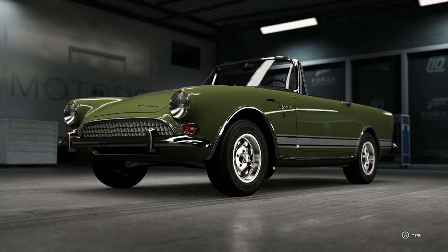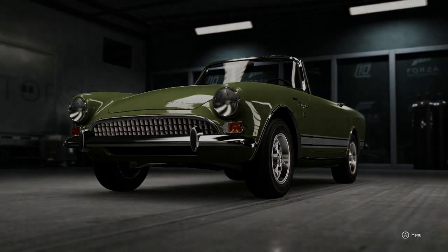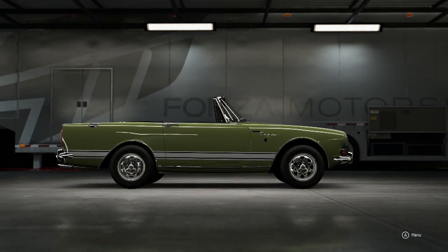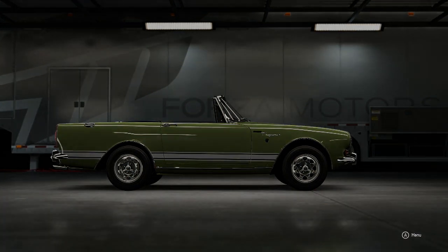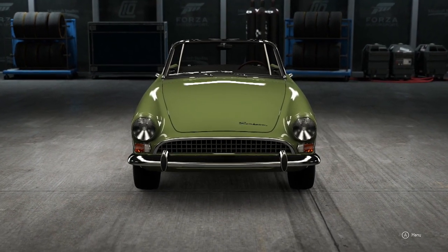What is going on guys, Roadmaster here, and today we're doing a top speed build on a 1967 Sunbeam Tiger. I've seen this car on TV once — I think it was on Counting Cars. They make custom cars and this was on it. I don't think they ended up buying it though. Let's take this thing to the track and see what it can do.